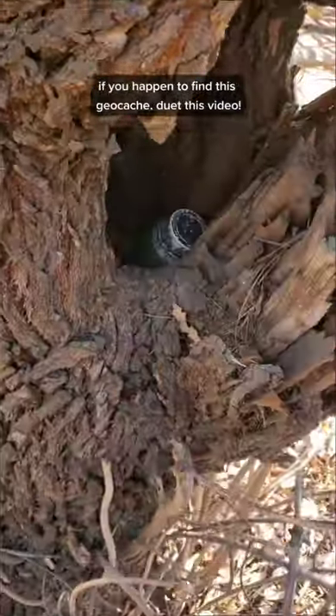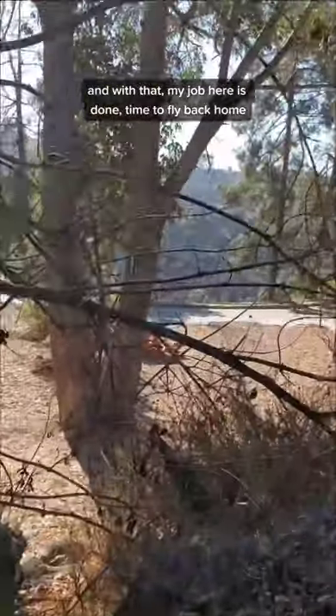If you happen to find this geocache, do tag this video. And with that, my job here is done. Time to fly back home.